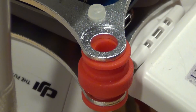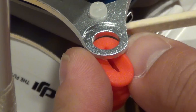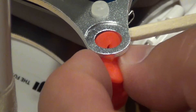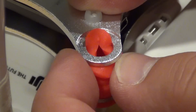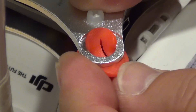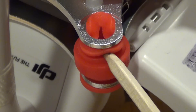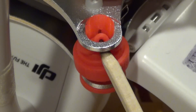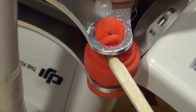Now we can attach the gimbal to the aircraft. I am going to show here how to insert the rubber dampener into the mounting hole. We need to be careful to not damage them. I modified a chopstick from the Chinese restaurant to make my own tool for this task. Make sure the tool you use does not have sharp edges.